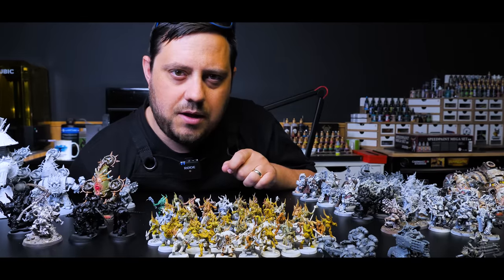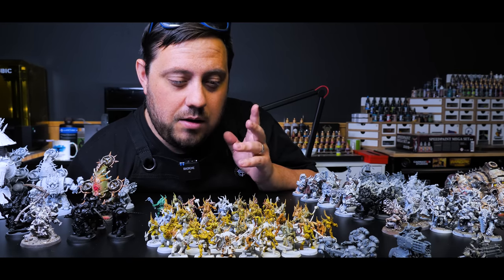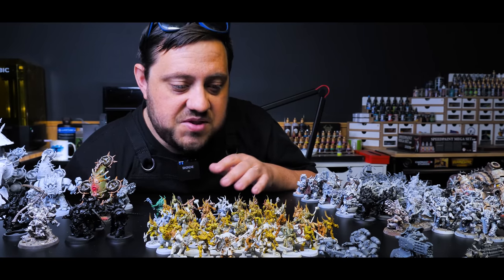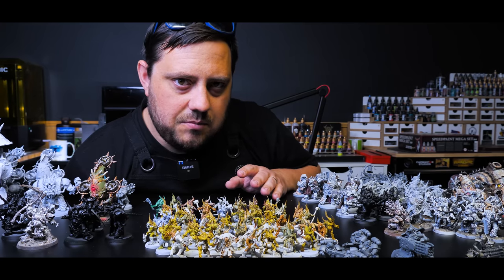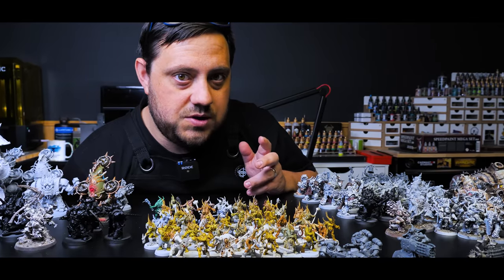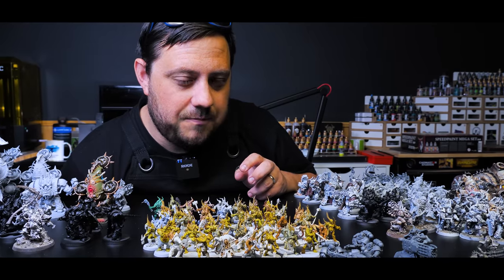Poxwalkers in particular I think are really good for something like this. They have a minimal amount of actual paintable area — they have skin, they have weaponry, they have some clothing depending on which model it is. The idea is going to be we'll try to make some interesting-looking skin tones with minimal usage of contrast paints, and then drybrush the whole thing in order to tie everything together.